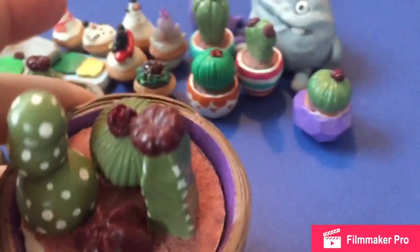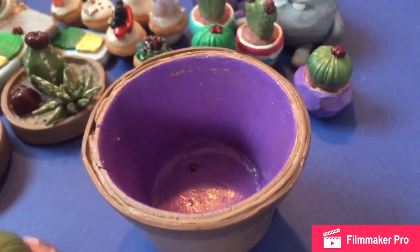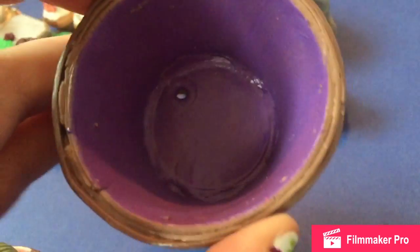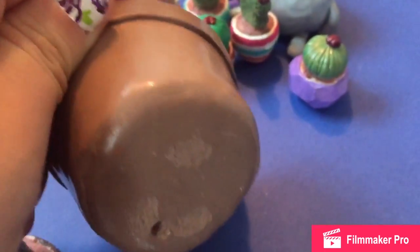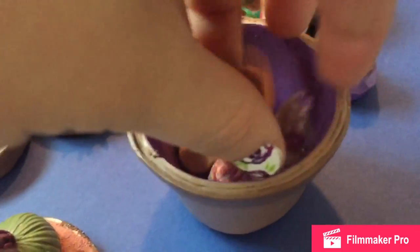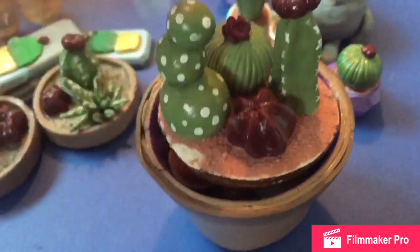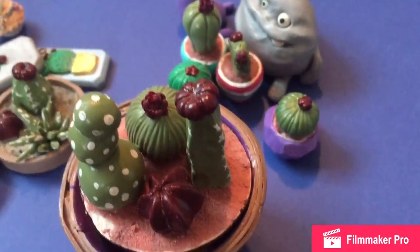So that was pretty cool. And then last but not least for my cactus, I did this giant pot that opens up and you can put things in it. And then the lid just has normal cactus in it, so there's just four sets. And I'm putting cupcakes in it just to show you guys you can hold a lot of things in it. So I thought that was pretty cute.